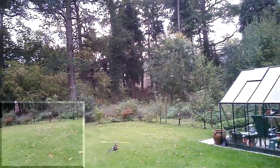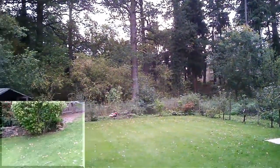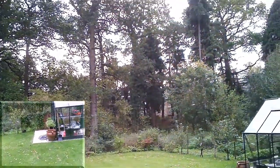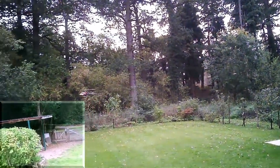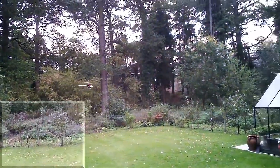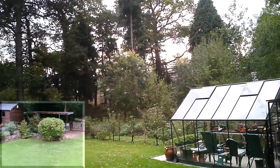Hello everyone, Simon here with the GT and the Hobbyleader gyro GY520 and the 3DPro DS9257MG. I've just sorted out the trim and the blade track on this bird so we'll see how we get on.